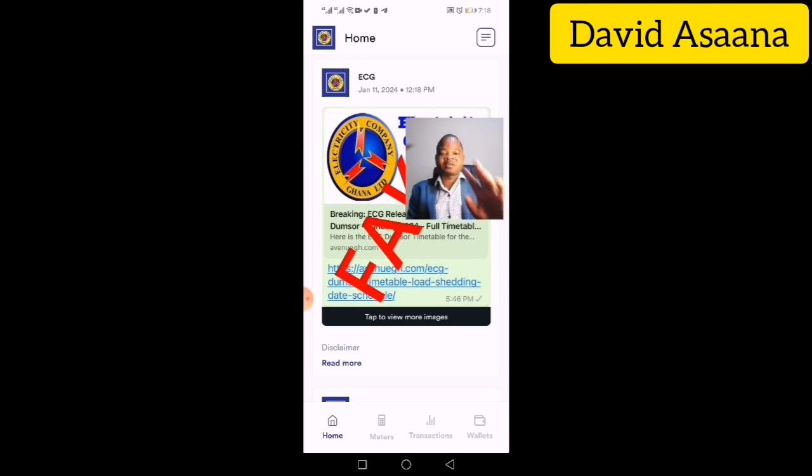When you log in, you will see the main interface. At the bottom, you will see tabs including Home, Meters, Transactions, Wallets, and more.